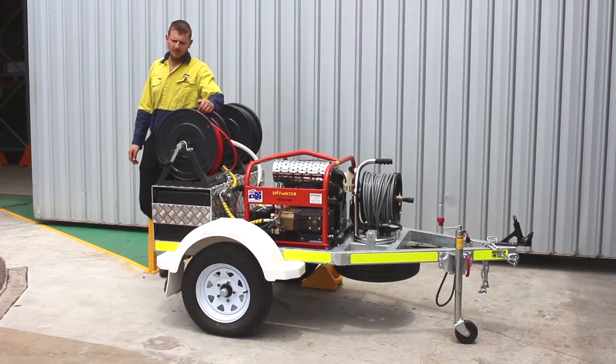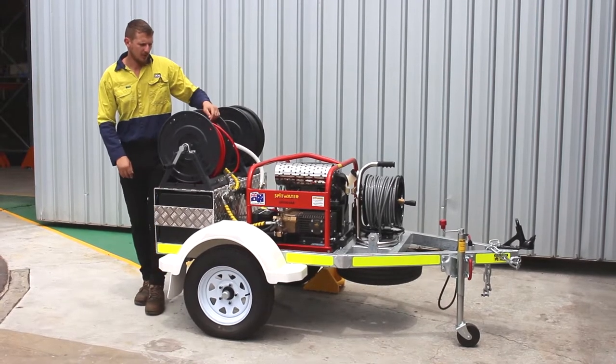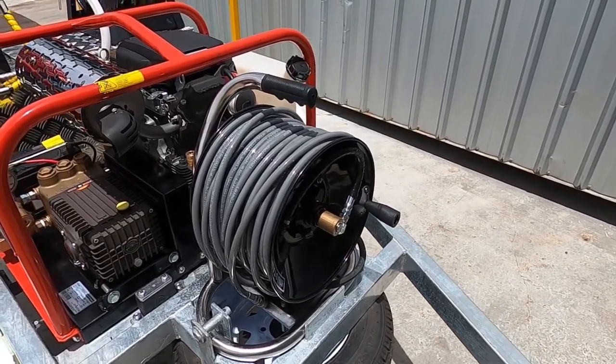On your outlet you've got 60 metres of quarter inch jetter hose that you can also attach to your genuine Mustang mini reel, that's also got another 60 metres of quarter inch jetter hose.